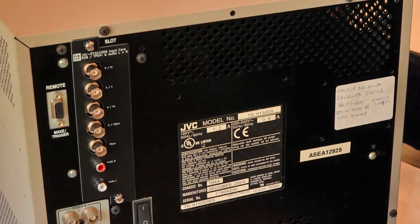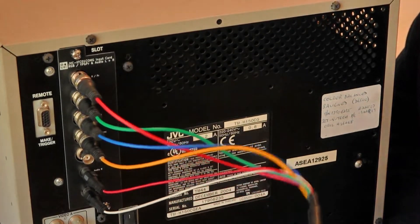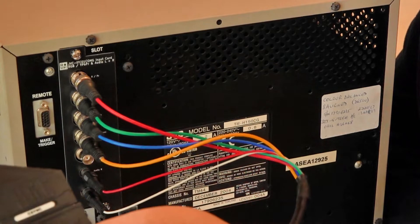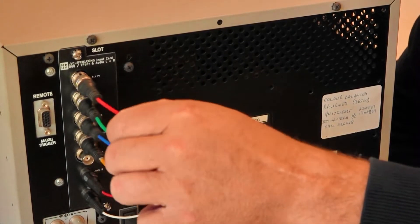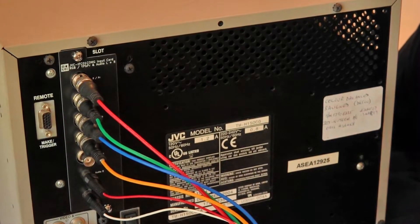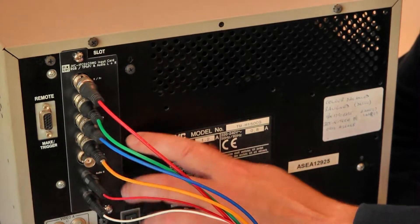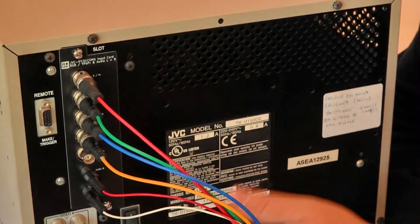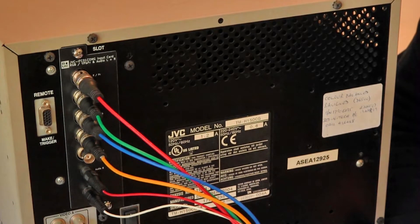Let's give it a test. Here we have it all hooked up. I've got my SCART coming in from my Mega Drive, and the SCART just gets converted to BNC connectors. We've got red, green, blue at the top, and the sync goes into the H sync. We've got left and right audio here. As I said, this is only a mono CRT, but you need the sound combined into one so it gets to that one speaker.